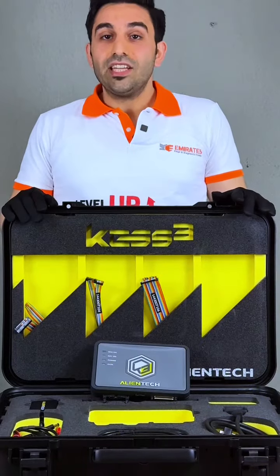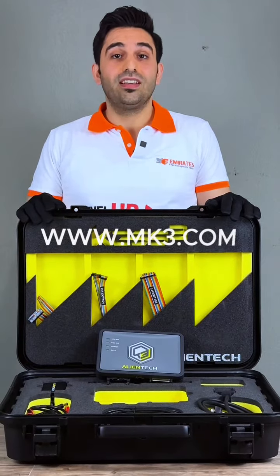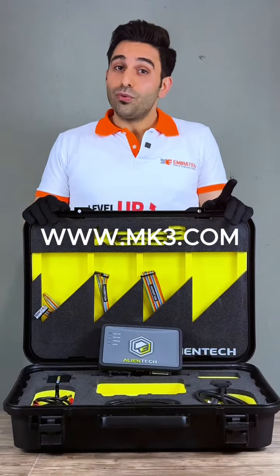For more details and questions, contact us or visit our website at www.mk3.com. Thank you for watching.